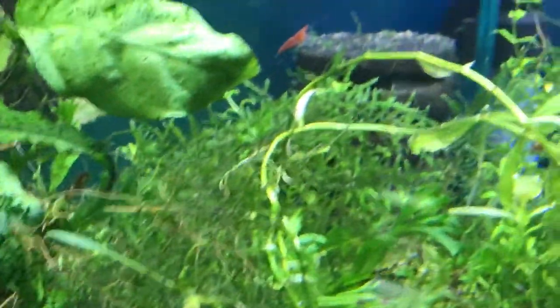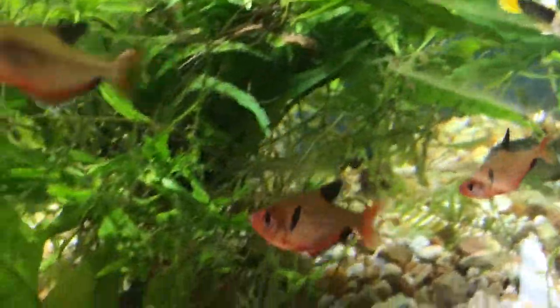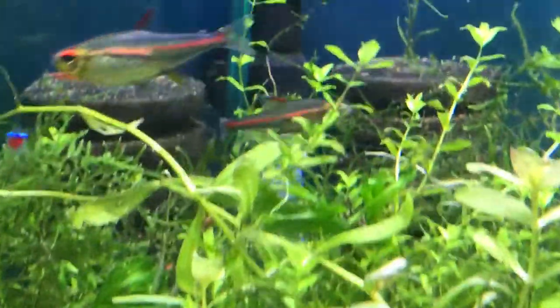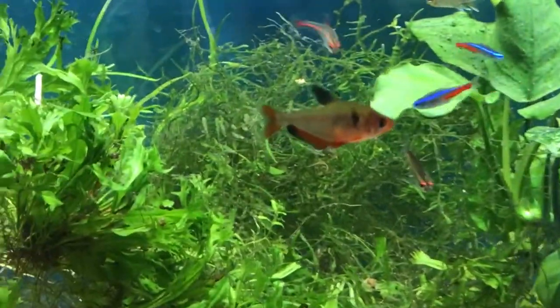They're great schooling fish. They do have a pecking order, so I would suggest getting a school of six or more. I would suggest at least a 20-gallon tank — this is a 20-long that you see here. Lots of live plants. They don't require live plants, but they do appreciate them and just need room to swim.